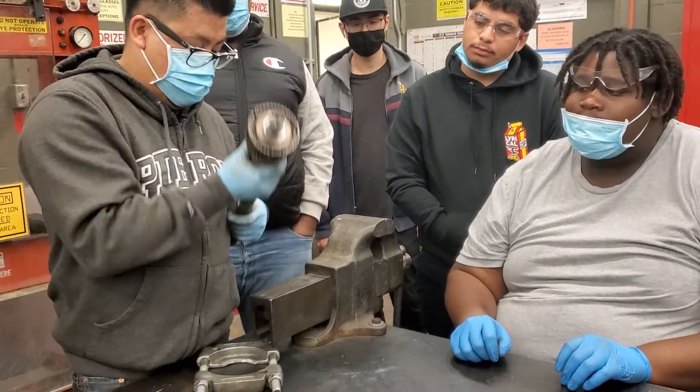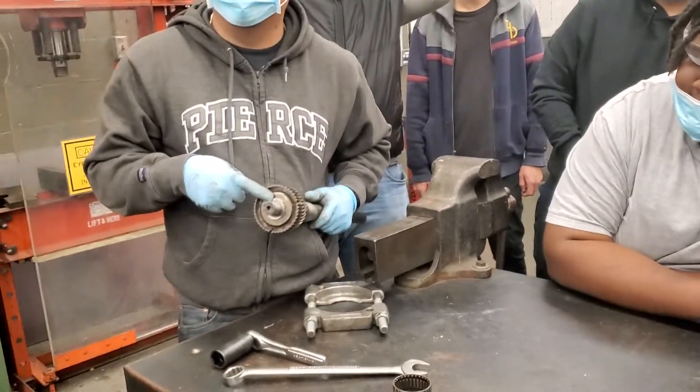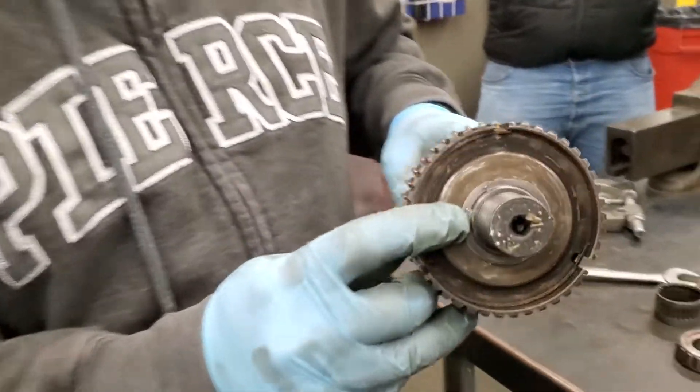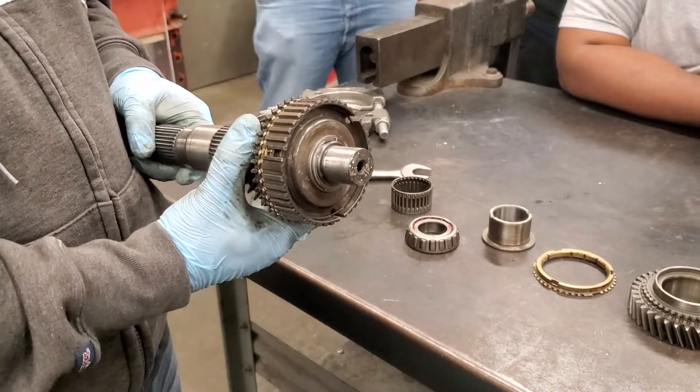And this one requires removal of the snap ring — this snap ring right here. You got to remove that, and then this hub comes off, and then this gear comes off.